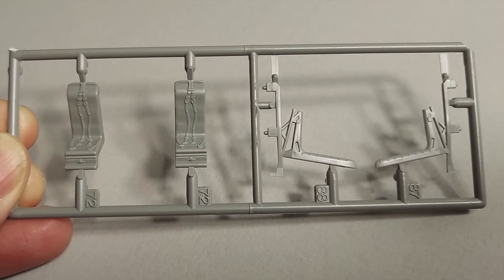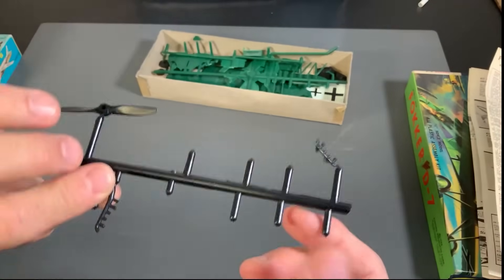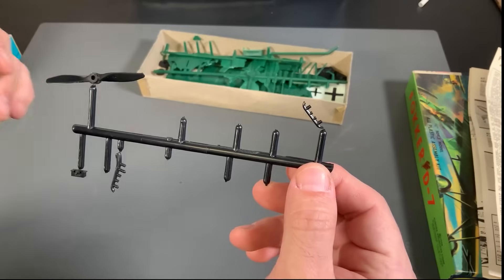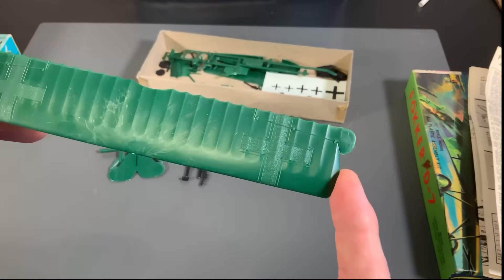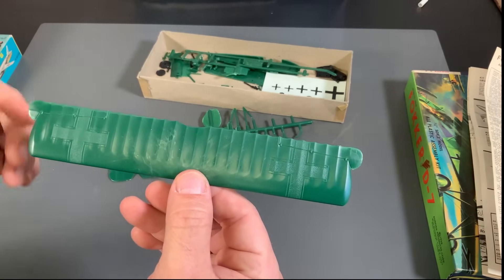We had the mold injected parts and then you'd pull them off the tree with a pair of sprues or nippers. You would spray paint them while they were on the tree, and then sometimes you would touch them up and sand them down with files. And you got some really nice looking models — cars, planes, ships, all kinds of cool stuff.